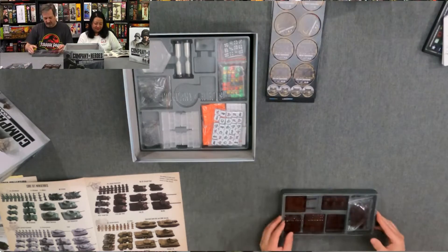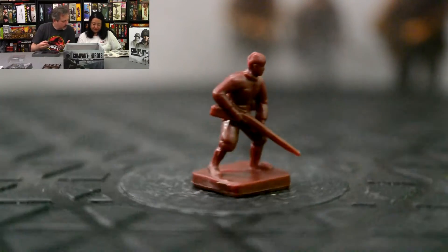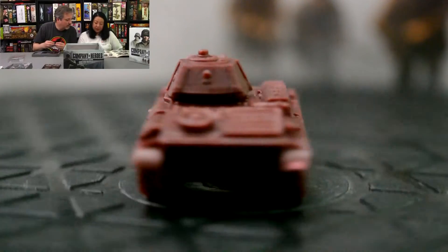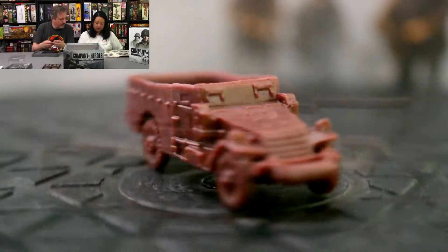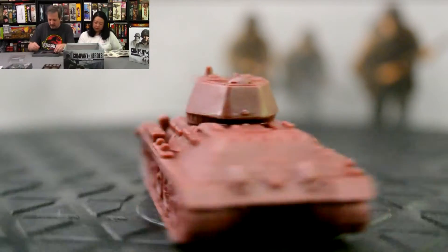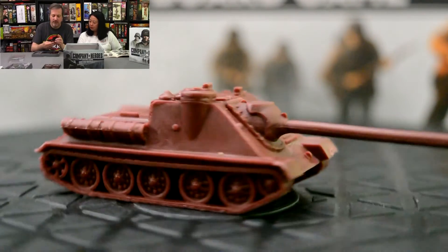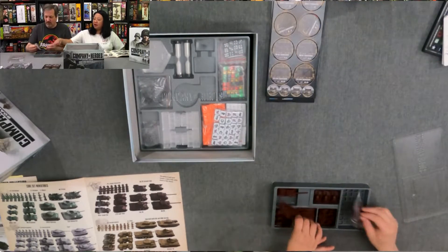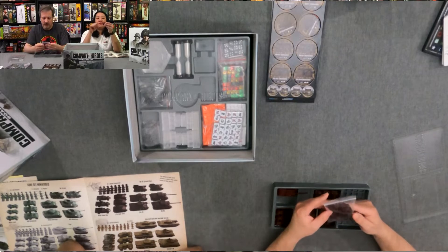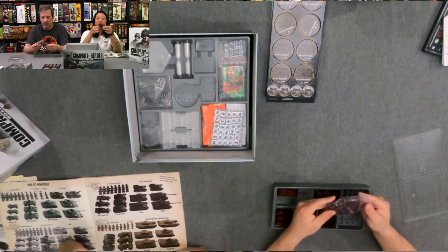For the Russians, they have their iconic T-34 tank — specifically the T-34/76. Then they have the SU-85, the T-70 light tanks, and scout vehicles. The Soviet infantry stands are a bit bent — looks like we'll just have a bunch of troops for the Soviets.